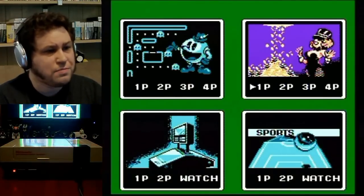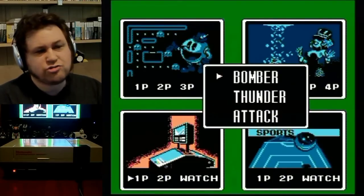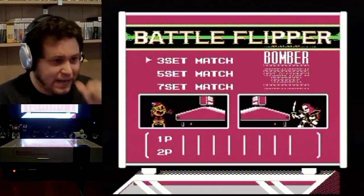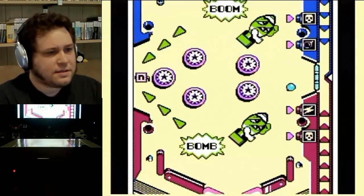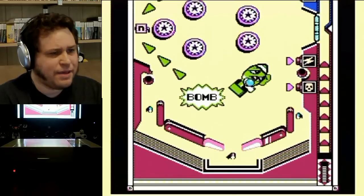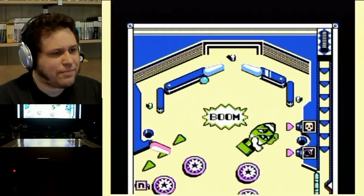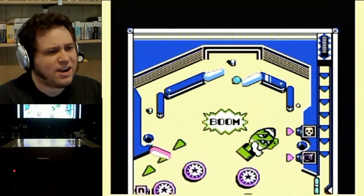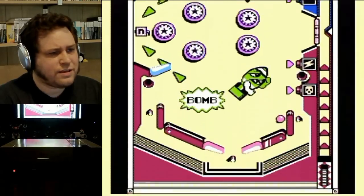That's pretty much it for that mode — it just continues until you lose all your money. Let's reset the game and try the other modes. The other modes are two-player, so I'm going to play against the computer. There are three different tables — it's like head-to-head pinball. Let's try Bomber. I'll be Pac-Man and choose this devil guy as my opponent. He can shake the machine and I can too — he can also bring the flippers forward.